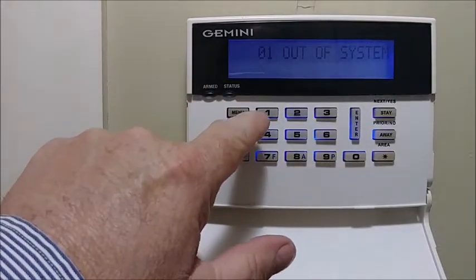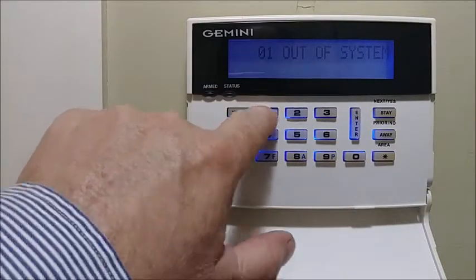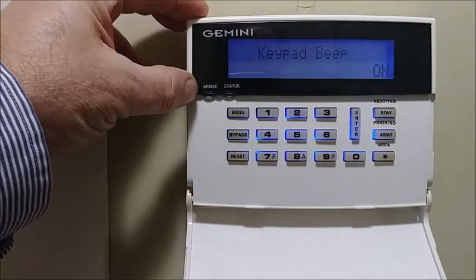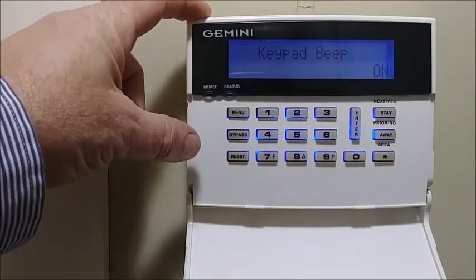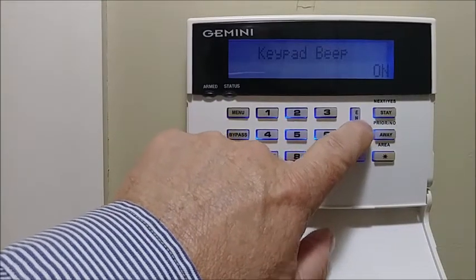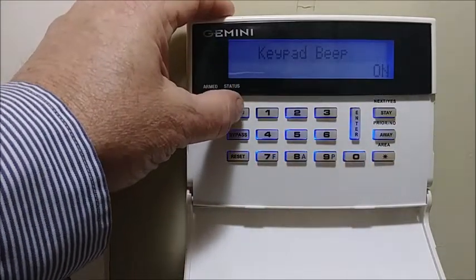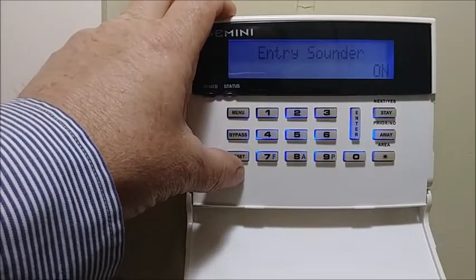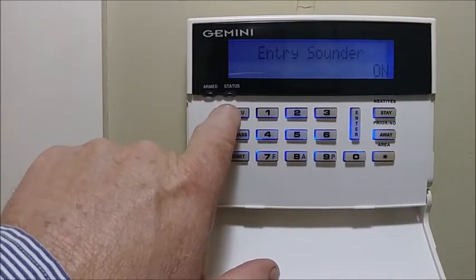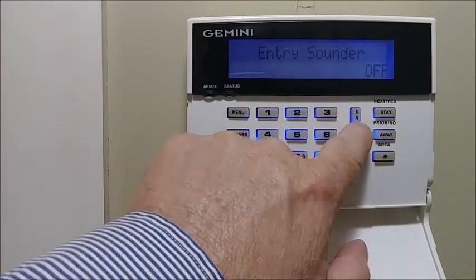Once it says 'Add a System,' you press 1-1-1-1-2-3, then Menu. You have a couple of choices here. 'Keypad Beep On' — you can turn the beep on or off. If you don't want to hear the beep, you turn it off by hitting the Enter button. Press the Menu button — or the Function button on a classic-style keypad — to turn the sound on and off.